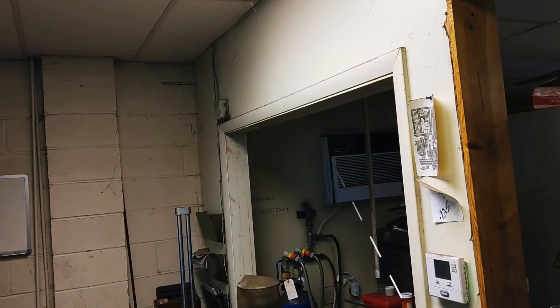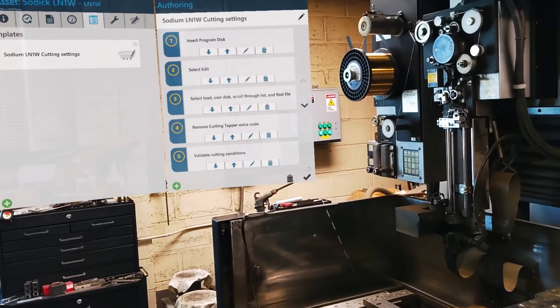Once you have completed this process for all steps, you will then return to the Primary Asset page and save by selecting the checkmark.